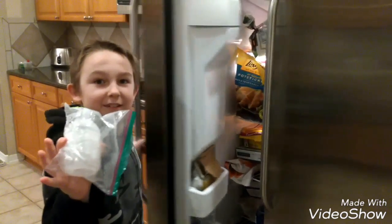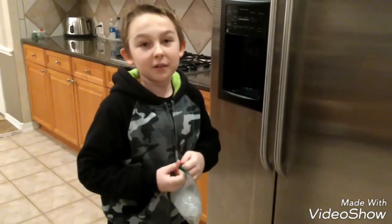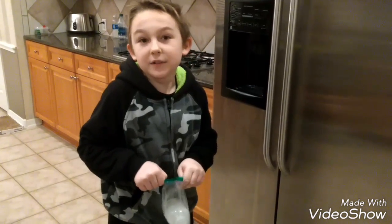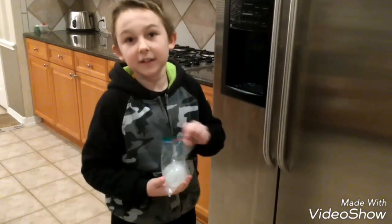It hasn't exploded. So if you leave a bottle of water in a freezer, it will not explode. I was thinking that it would, but it didn't.